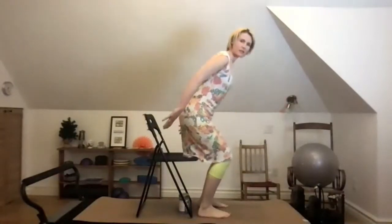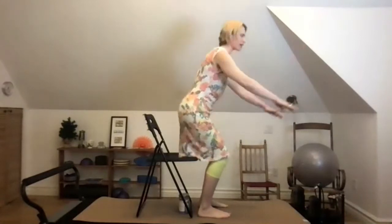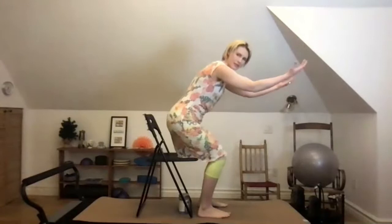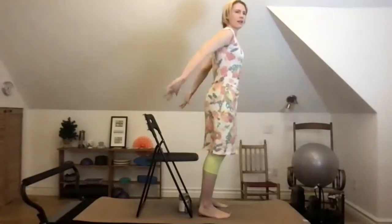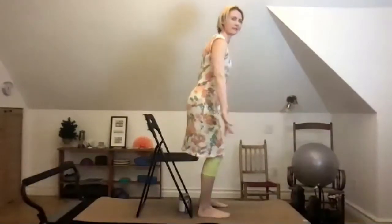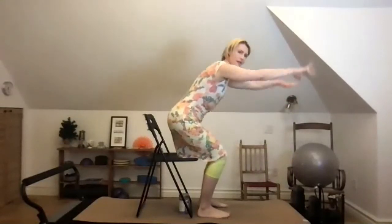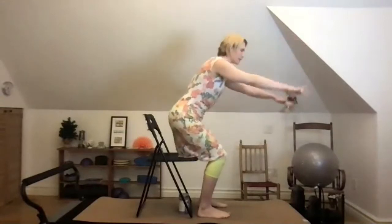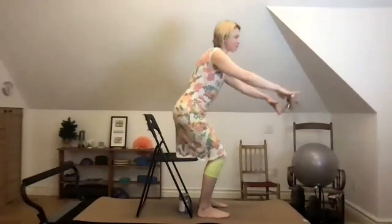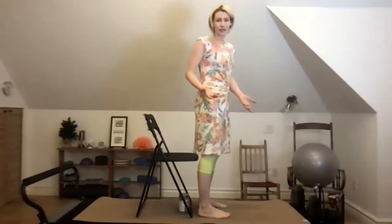Let's try a mini squat: reach your sit bones back towards the chair as if you're about to take a seat, and then come back up. Reach, then come back up. I'm doing a motion with my arms that's great for your shoulders — scooping a big bag of topsoil and then pressing back. Scoop and press, scoop and press. If it's bugging your knees, there is a way to squat that I find doesn't bother my knees — but before we get there, let's sit in the chair.